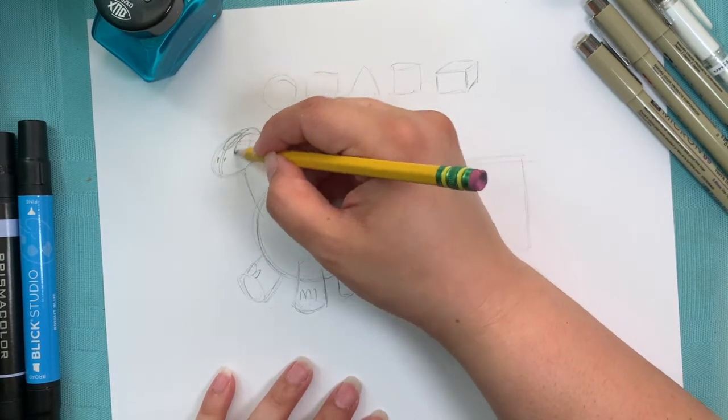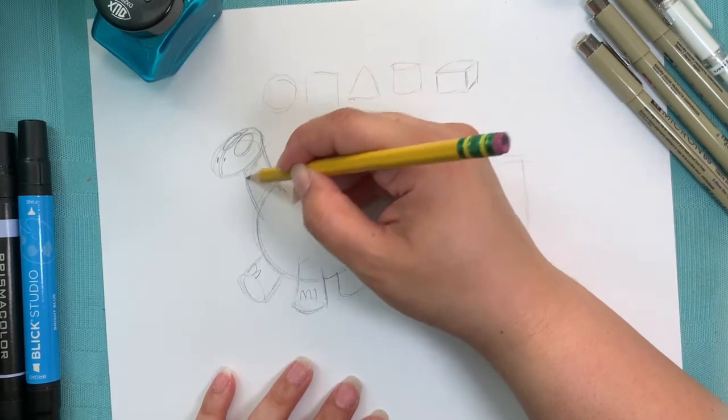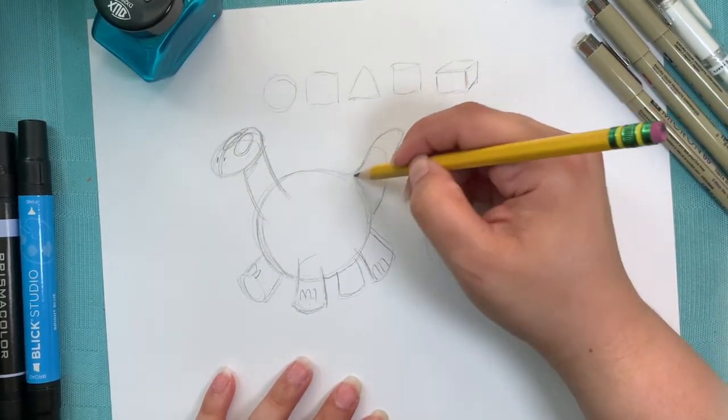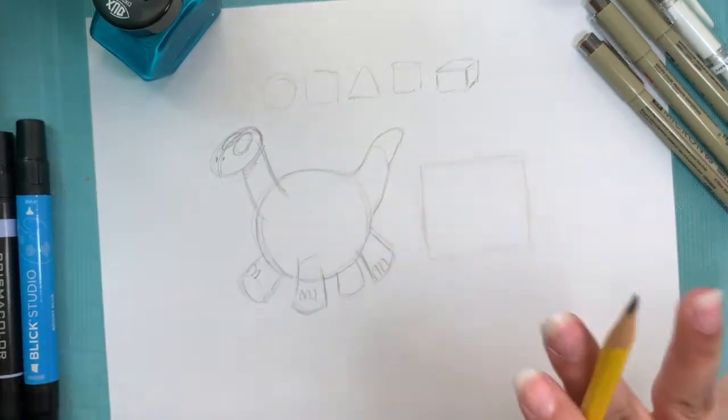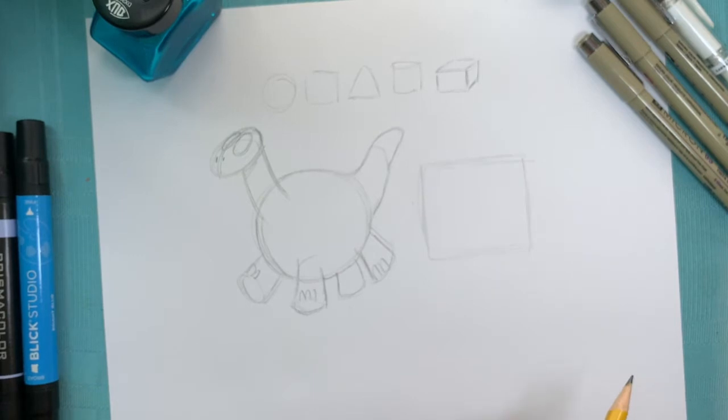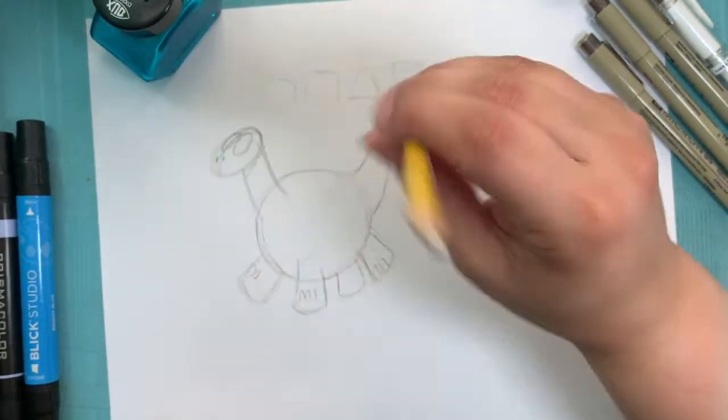And put the crosshairs there. Construction is another thing I work on in my classes - I'm really all about the basics. Construction, process, building out your character in a smart way so that you're not constantly starting over or having to erase, erase, erase.